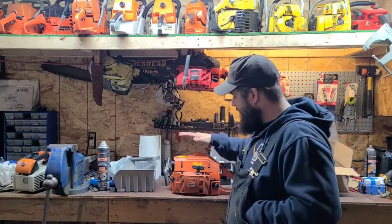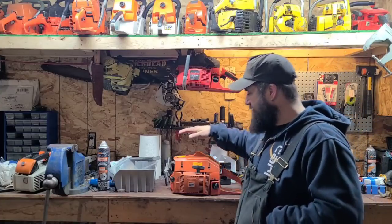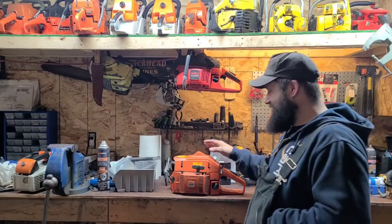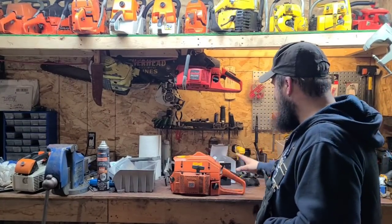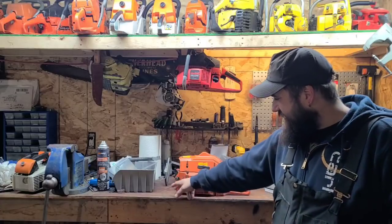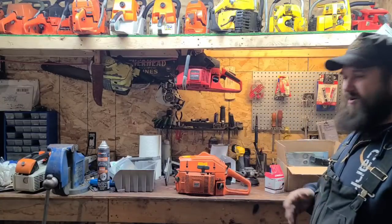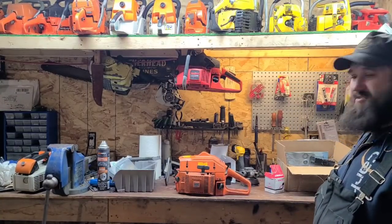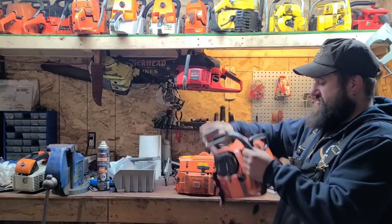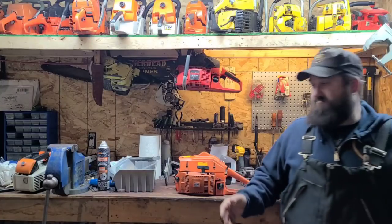This is kind of fun. We're gonna call this a 'Bucking Iron Horse Tin Man' project. Sounds like a joke - hey, a Bucking, an Iron Horse, and a Tin Man walk into a bar! This is a 266 XP, late 80s early 90s - the tag's missing like often they are. This is Bucking's saw. We were chatting about what I'd like to do next and I mentioned the 266. One of my favorite personal saws is a 266 - I like 266s. So he said okay, I'll send you one.